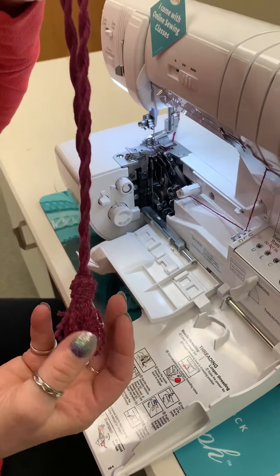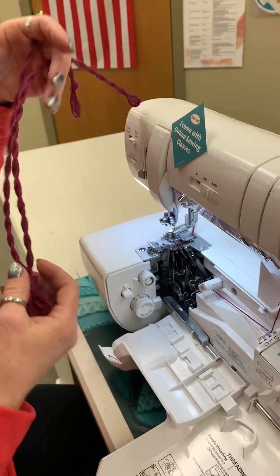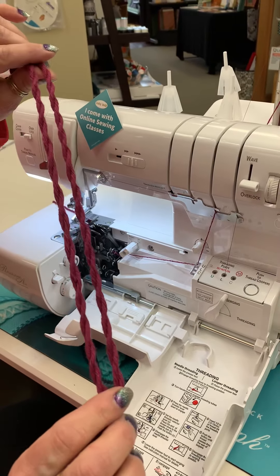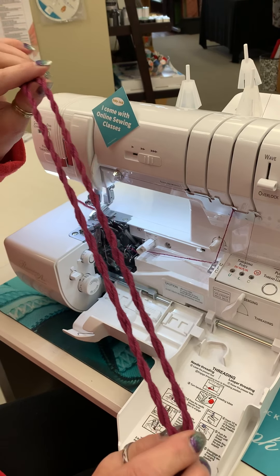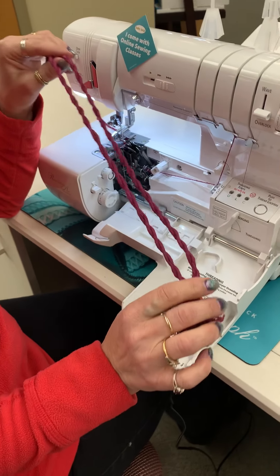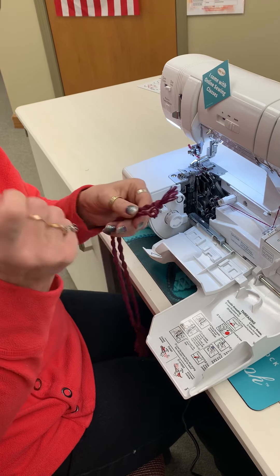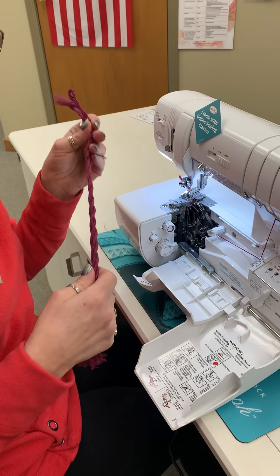Oh, for all of you home decor ladies, look at how fabulous that is! The tassel is made with the chain that I just created, and then the roping is done in a very unique way. We have to use a mixer with a beater on it, or if you don't have a mixer with a beater, you can use a cordless drill with your threads put into the end of it.